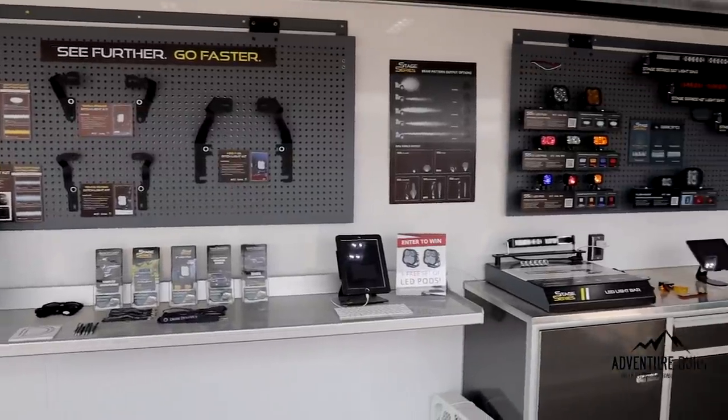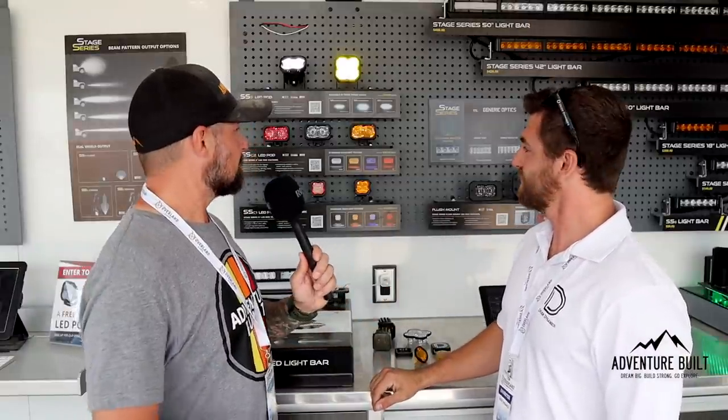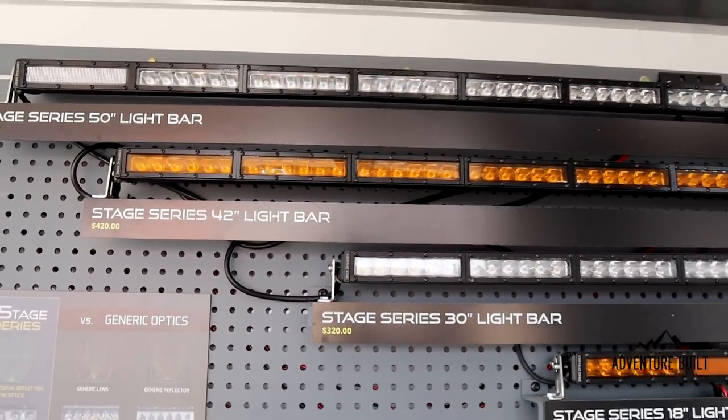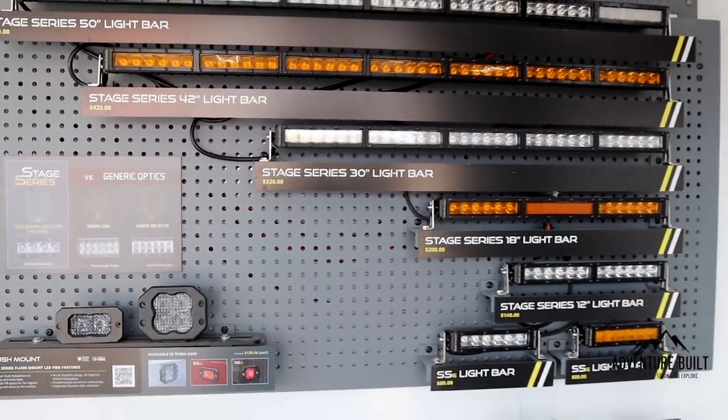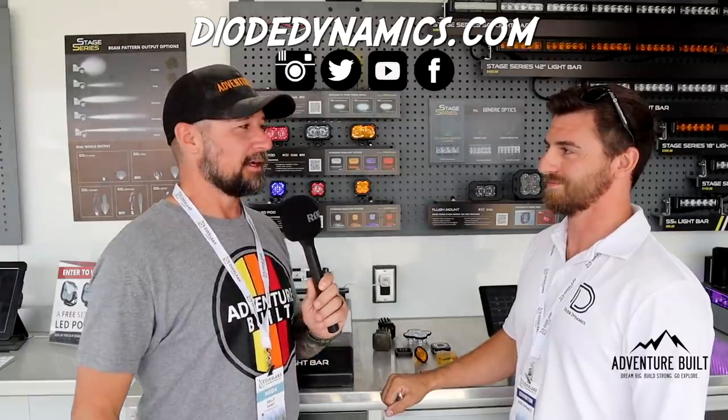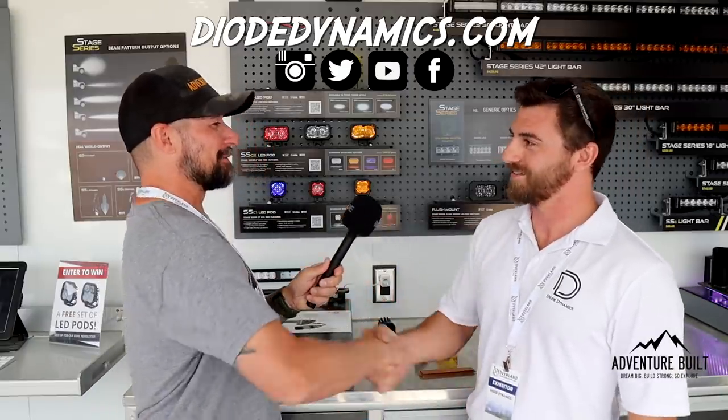And where can we find you guys? Check our website at dioddynamics.com and sign up for the newsletter to get all of our new promos. What is this light going to run retail? The Sports are $120 and the Pros are $180 for a pair, and then the SAE fogs are $240 for the pair, just based on how much brighter they are. I recently did a full Diode Dynamics build out on my Tacoma and those lights rock — we got caught in the dark up in Hurricane Pass and these things were clutch getting us off the mountain. Hey Logan, thank you for your time.